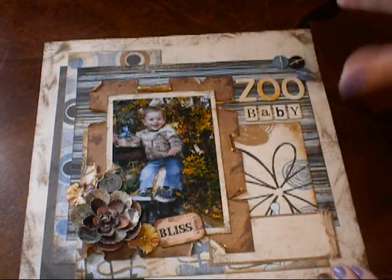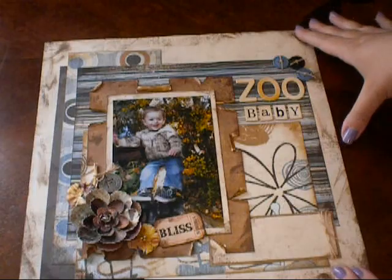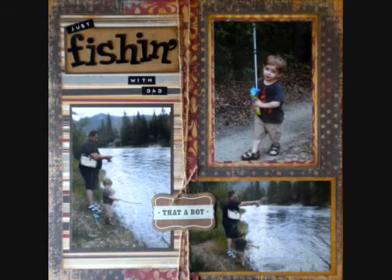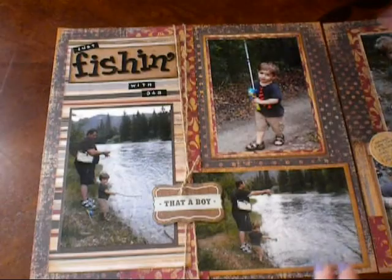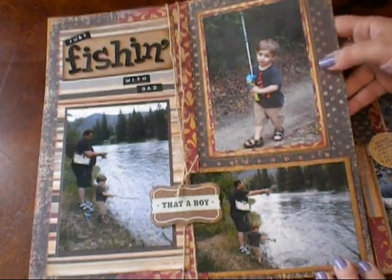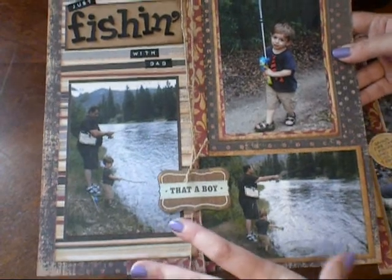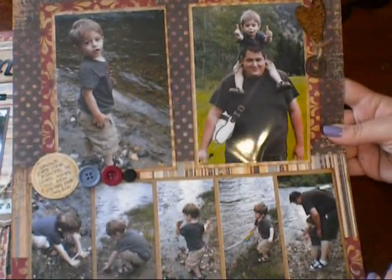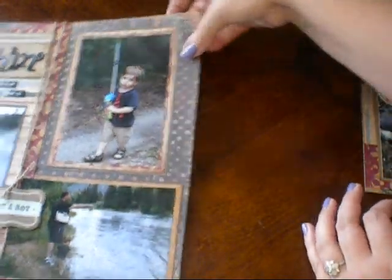So there's that layout — pretty cute and pretty simple, actually. I think the paper layering really makes it look more finished. That's the first one. Now I have an even more traditional 12x24 spread — a two-page layout to show you. It's hard to get it all in camera at once, so I'll show you one page at a time. This first page will go on the left side in my 12x12 book, and the other page goes on the right side.